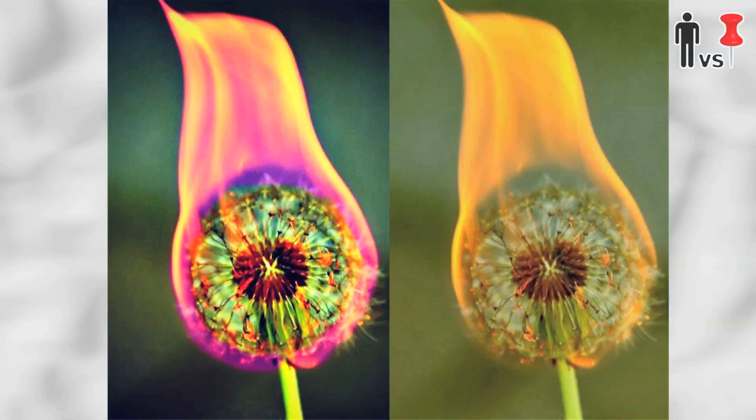In conclusion, if you set anything on fire, it looks awesome. If you see any sketchy pins out there, be sure to leave them in the comments below — I would love to test them — and we'll see you around here next time.